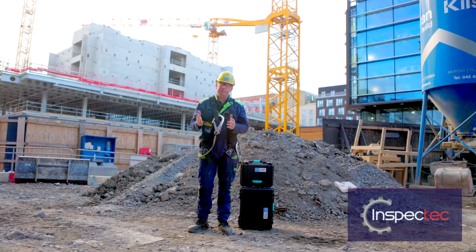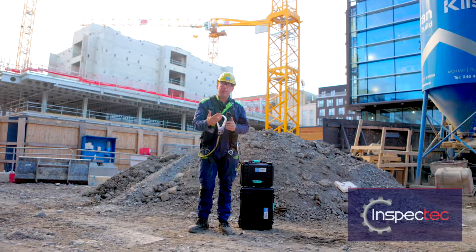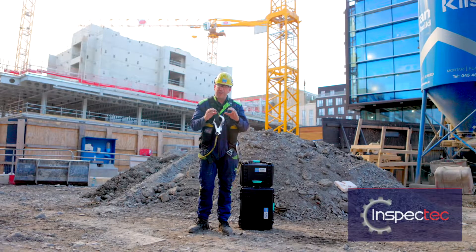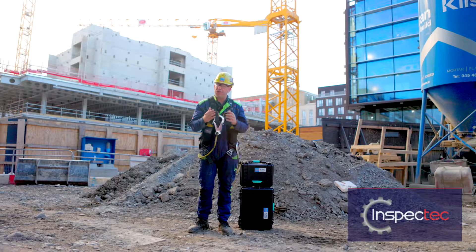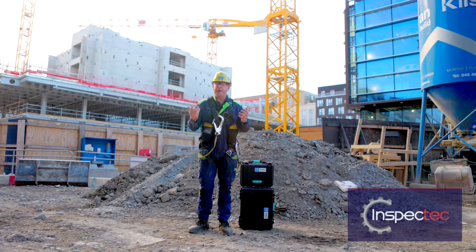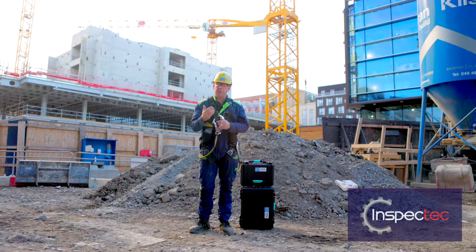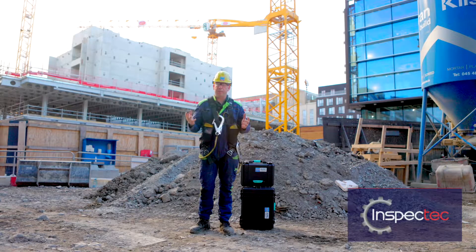I've been inspecting tower crane ropes and crane ropes for over 20 years, and we do that by the visual method: using our vernier calipers, using our knife, looking very closely at the rope, taking various measurements, looking for broken wires, any different deformations, any burr caging — anything that may indicate that the rope needs to be replaced or it might have a serious defect which means it has to be replaced immediately.